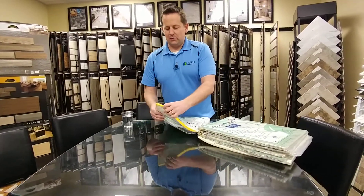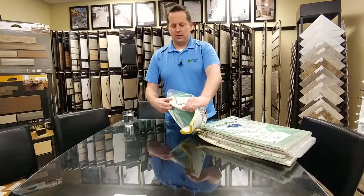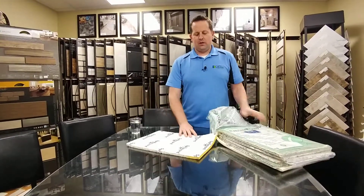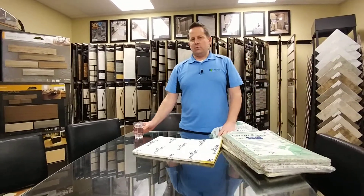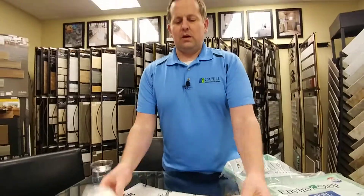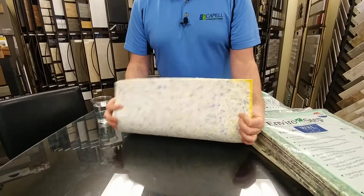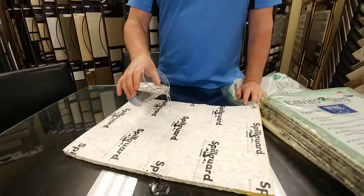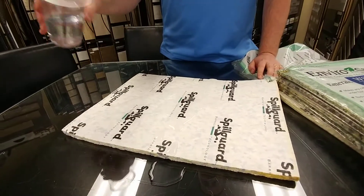They had asked me when I was talking to them — they said, well, does it really work? And so I was like, let's try it. So I cut this out and we pull it out here. I have some water here, and I wanted to show you what happened. So we have the SpillGuard — it's a normal little rebound pad on the other side — and when you spill the water on it like that, see how it just kind of goes off?